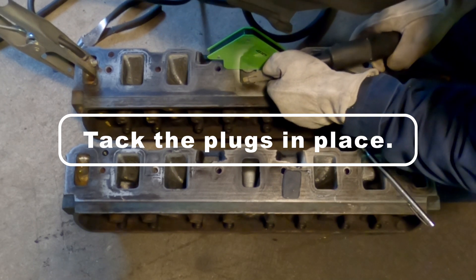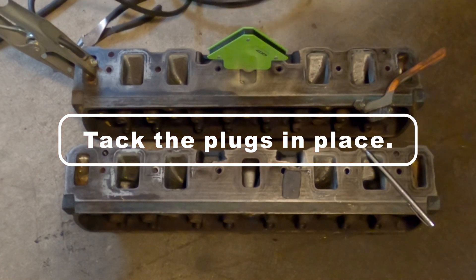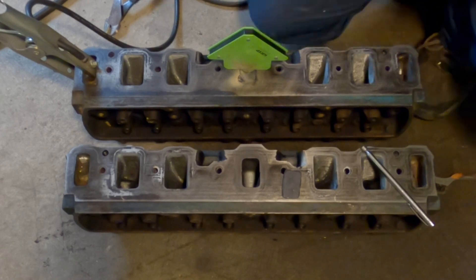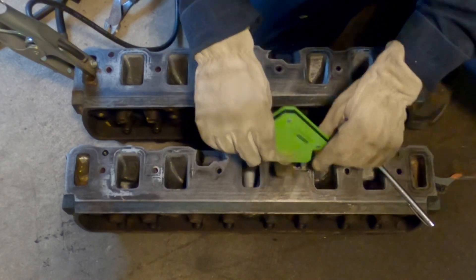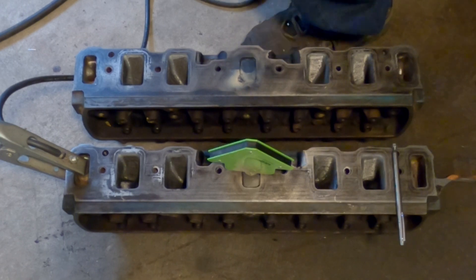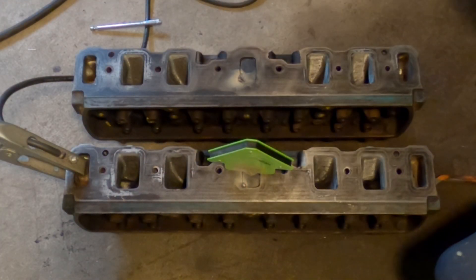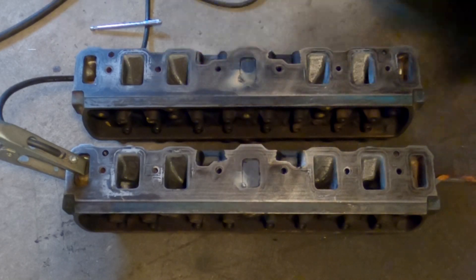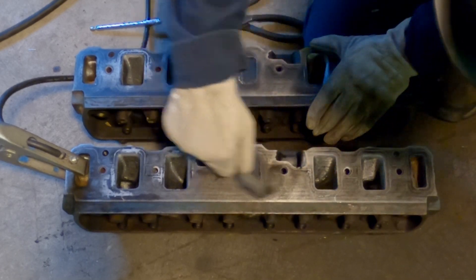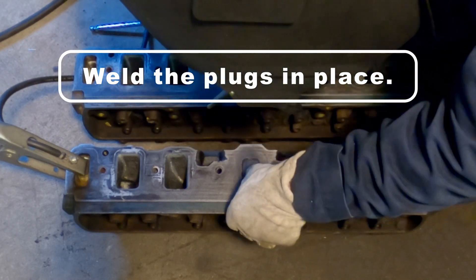Now I tack the plugs into place. Now I'm going to weld the plugs into place a little piece at a time.